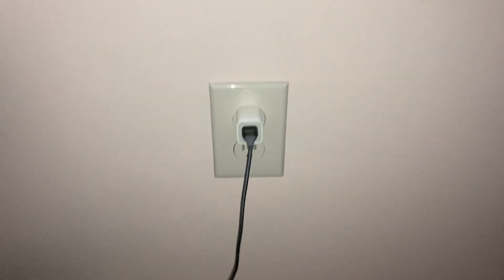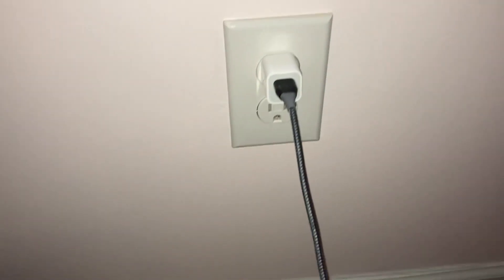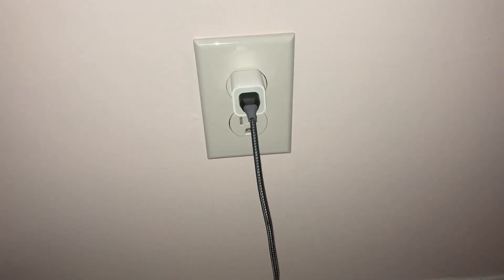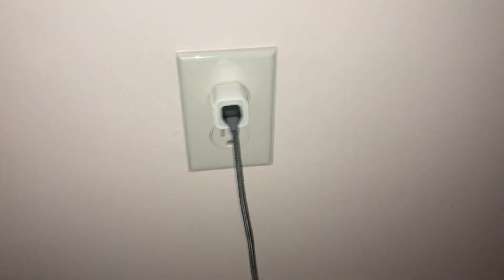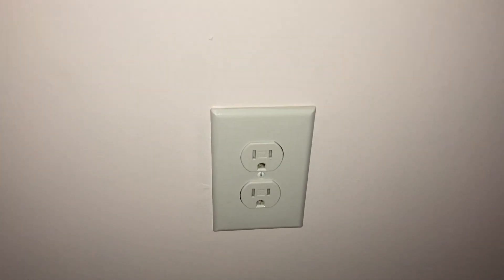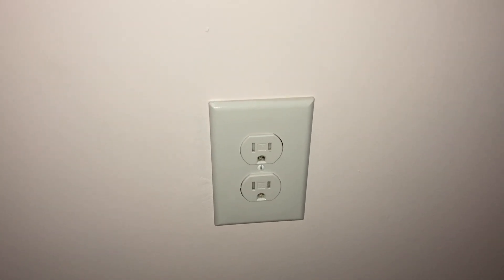So at this point we check to make sure the power is actually off. Since there's already a phone charger plugged in, I'm just going to check it — no power. All right, so we are good to remove this, and the only tool you need is a flathead screwdriver, so go ahead and take this off.